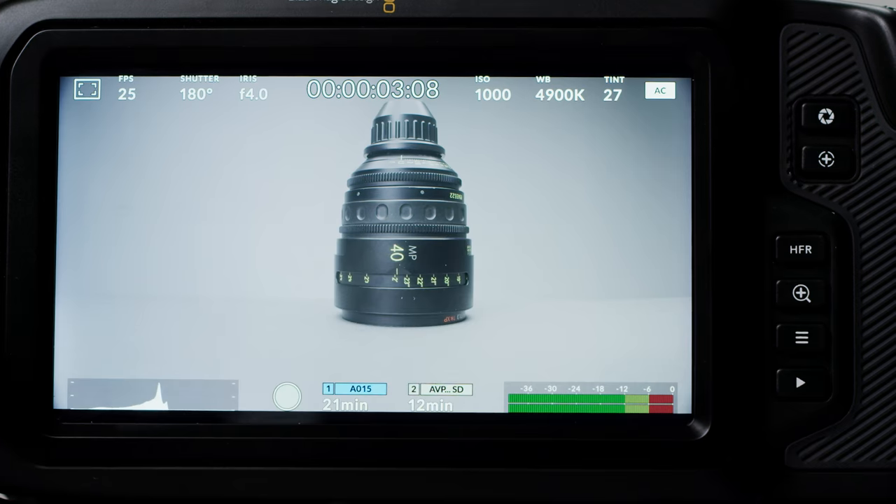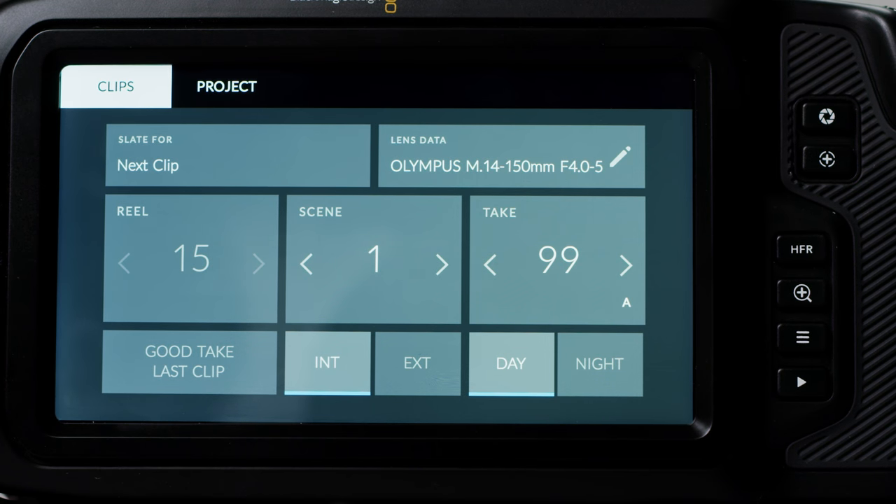If you swipe left and right on your main view, you will bring up the slate or metadata options. The slate is separated into clip and project. Clip is information that you may change clip to clip, and project is where you enter details that stay consistent on a certain project. Metadata entered into the slate is viewable over HDMI when output is set to director's view. The slate shows which clip the metadata applies to — in standby mode it will say 'next clip' and in playback mode it will say 'good take'.